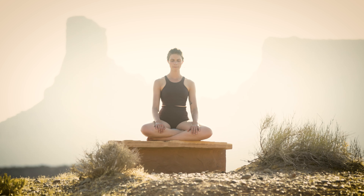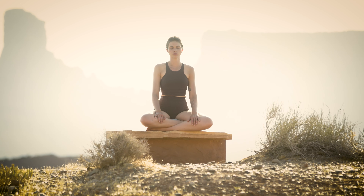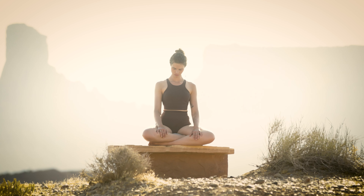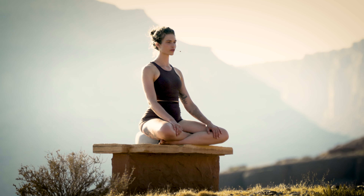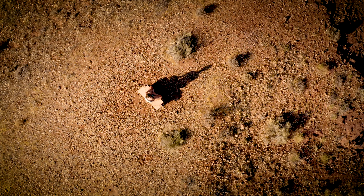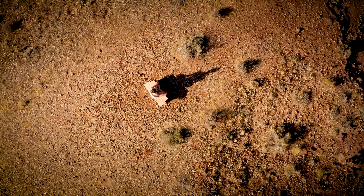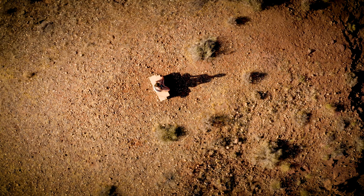Slowly begin to bring a little bit of movement into the body, rolling out through the shoulders or the neck. Bring the head to center, and as you're ready, slowly flutter the eyes open. Again, without moving your head, just begin to gaze around your space. Now you can begin to look left and right, circling your head around, becoming aware of the space that you're in once again.